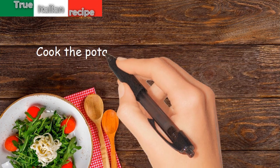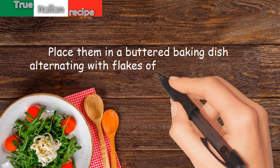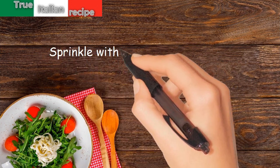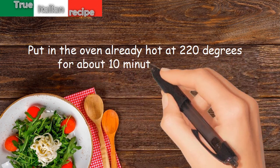Cook the potato gnocchi in boiling water. Place them in a buttered baking dish, alternating with flakes of butter and pieces of cheese. Sprinkle with parmesan and pepper, put in the oven already hot at 220 degrees for about 10 minutes and serve.